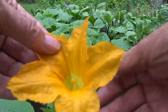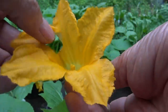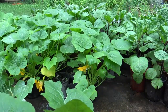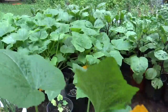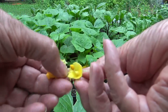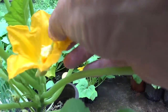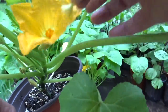Now I'll show you how to hand pollinate squash. This is a male bloom — we no longer need the petals; they're only there to attract an insect. So we open it up to get the pollen out, shaking it onto the female bloom. I'm going to take the petals off and actually touch the male portion I have in my hand directly to the female portion inside that bloom, transferring the pollen.